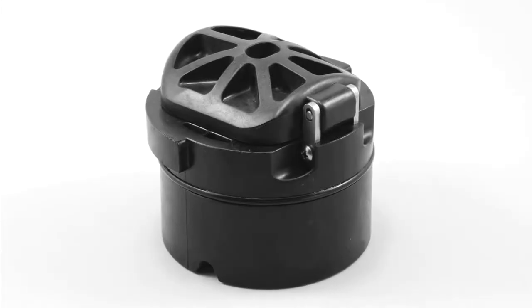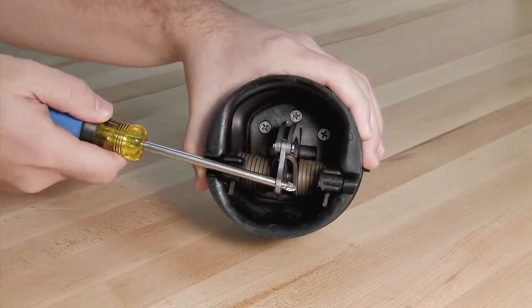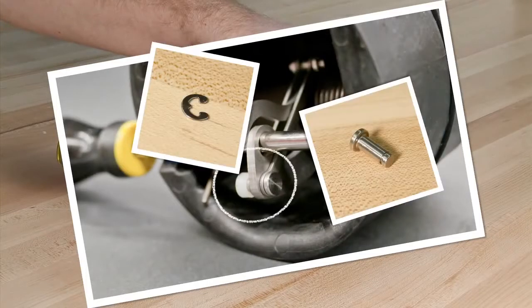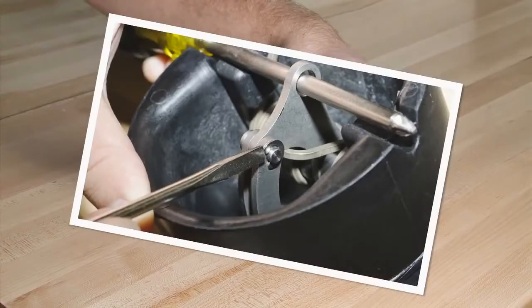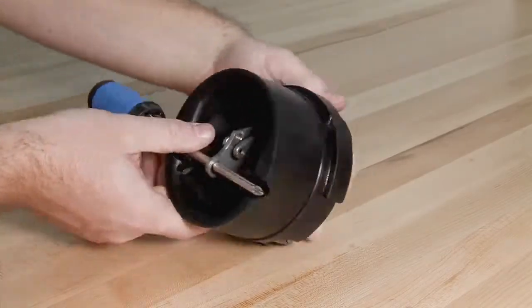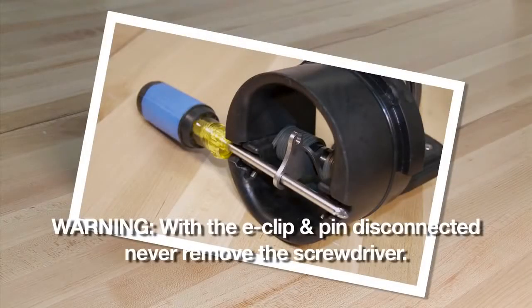To open and inspect the checks found in the 2.5, 3, and 4-inch assemblies, begin by placing a number 3 Phillips head screwdriver through the service notches found on either side of the check and the hole in the cam arm to pick up the check tension. Carefully remove the E-clip using a flat blade screwdriver and remove the pin. The check clapper will open with no tension. With the E-clip and pin disconnected, never remove the screwdriver — doing so could seriously harm yourself or damage the check.